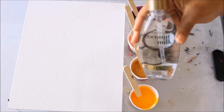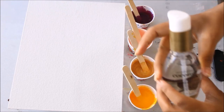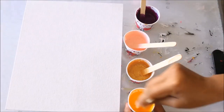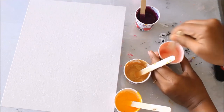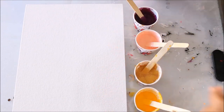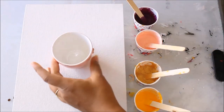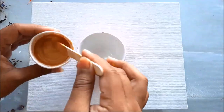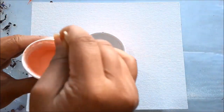I'll mix gold, then portrait pink, and finally magenta. All the colors are mixed up very well and they can flow. Now I'm going to add just one drop of silicone oil — as this is the best one, just one drop is enough. Give them a very good mix. Our canvas is ready and all the colors are ready, so now I'm going to pour all of them into one cup.